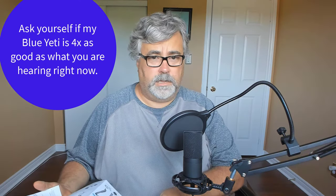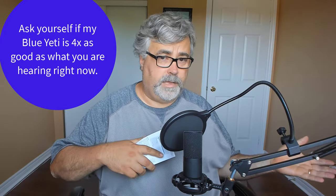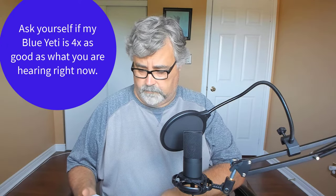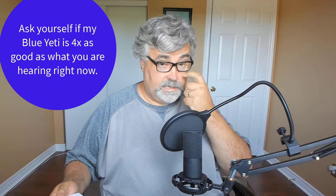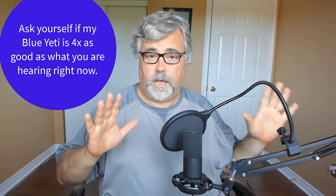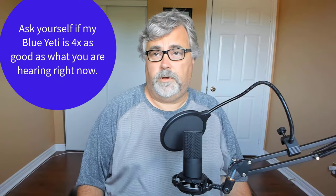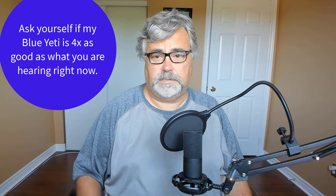You can clearly judge for yourself because you'll be able to hear the Blue Yeti, which was the first half of the recording, and this Fafine recording, and make a good judgment. I'll play this recording for myself and compare it to my previous recording to see what the quality difference is, and then we'll come back and discuss that.